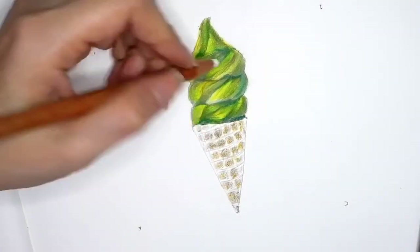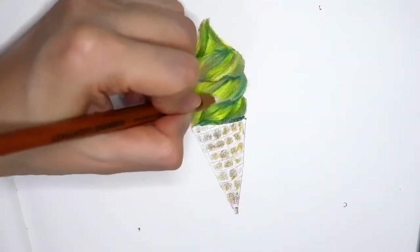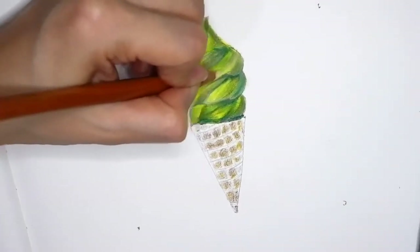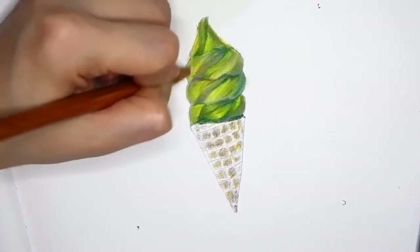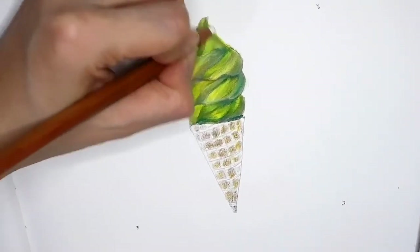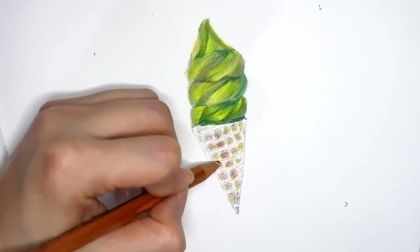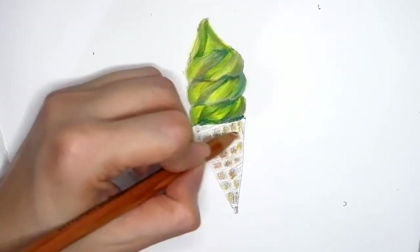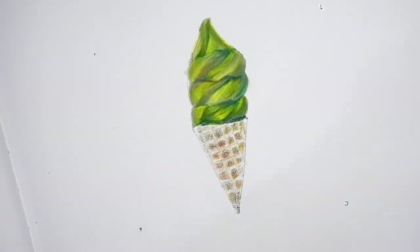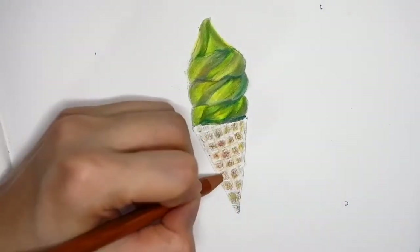Now I am blending all the colors with white color. Then I use red color for some of this area, and then I give a little bit of touch with light brown. After that I use white color to blend all the colors.